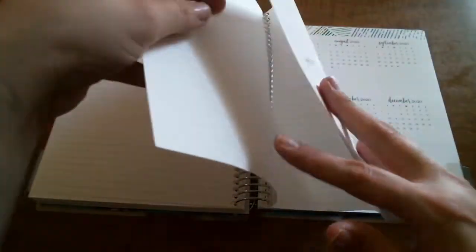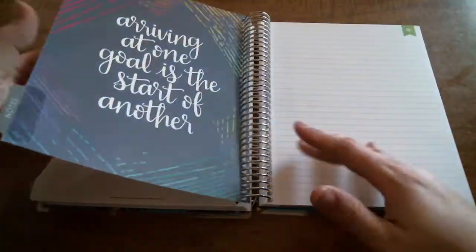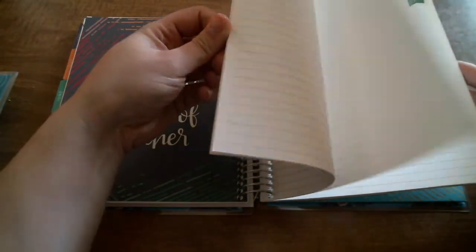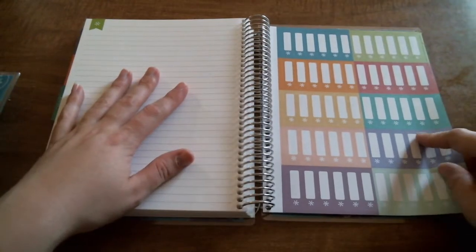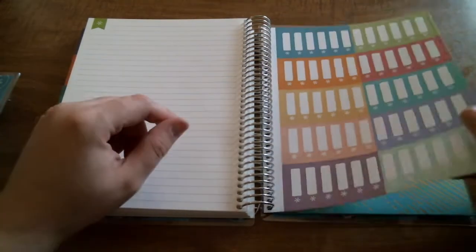And then you get to the back — you have some note pages, then the plan ahead pages for 2020, then more note pages. Lots and lots. I did not opt to get any extras because I think this will be more than plenty. And I love that they're perforated. Then you have two sheets of label stickers, which I love — this is probably what I will be writing our bills on and putting in the monthly view. I'm going to really utilize these.